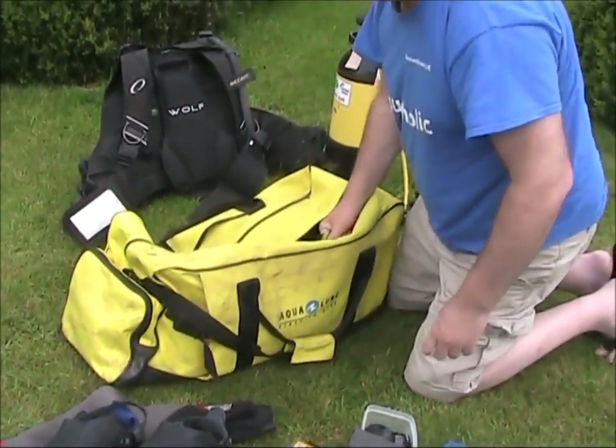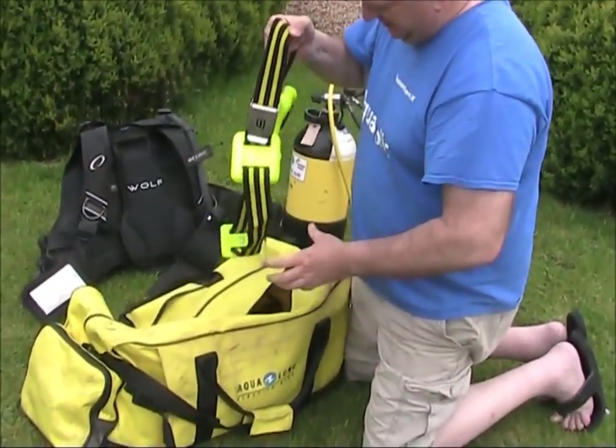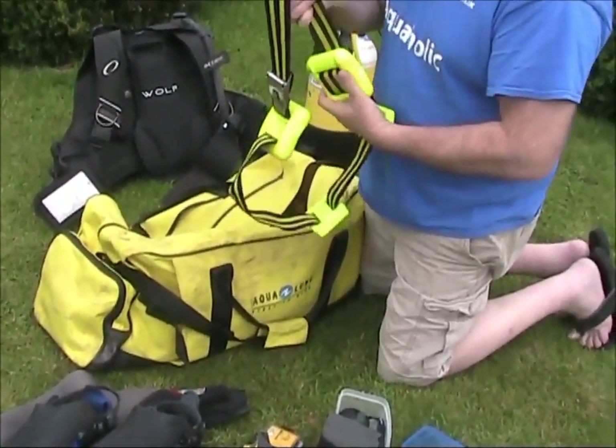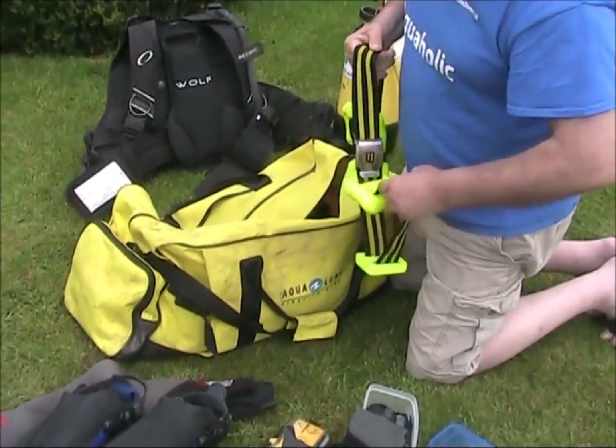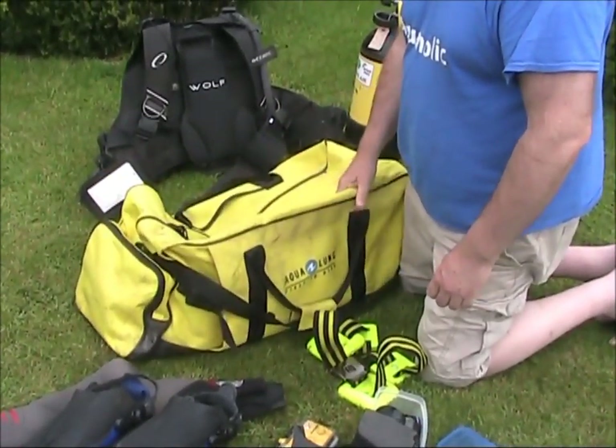Wait! There we go - a nice weight belt with some good quality weights on it. That is a total bag of goodies.